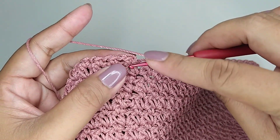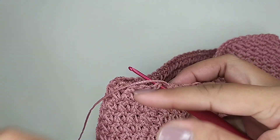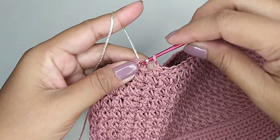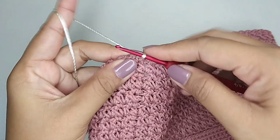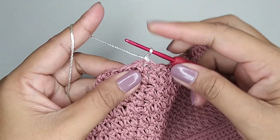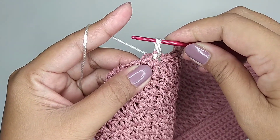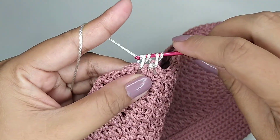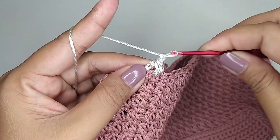Kemudian kita slip stitch, kita ganti warna benang. Satu rantai. Polanya masih sama, kita masuk di bagian belakang, kita ambil benang. Kita tarik semua. Satu rantai.